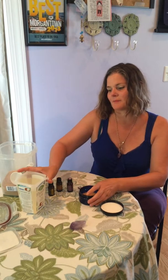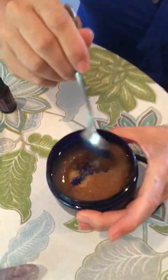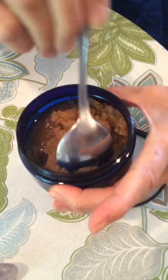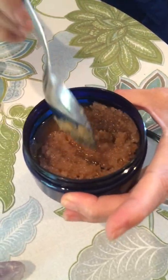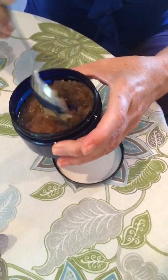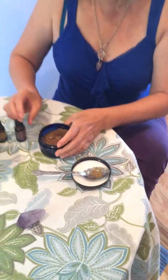Peppermint is super awesome if you've got achy joints or muscles, and if you need something to calm you, lavender is your go-to. So — very simple — the coconut oil is already liquid, I'm just going to pour a little bit in. Come and get a little closer and see — we're just mixing it in together and it still has some texture. It's not floating in the oil.